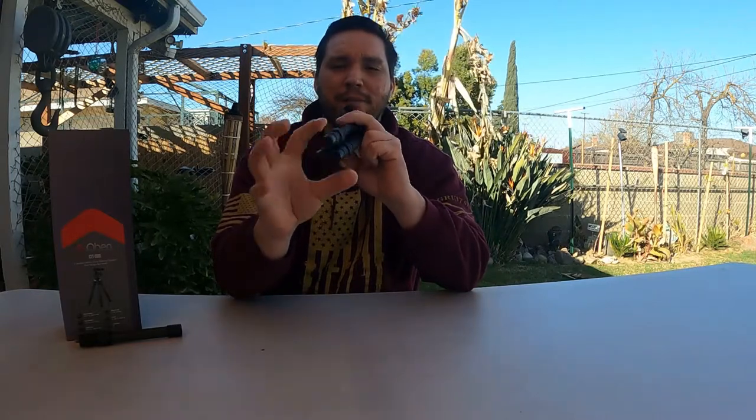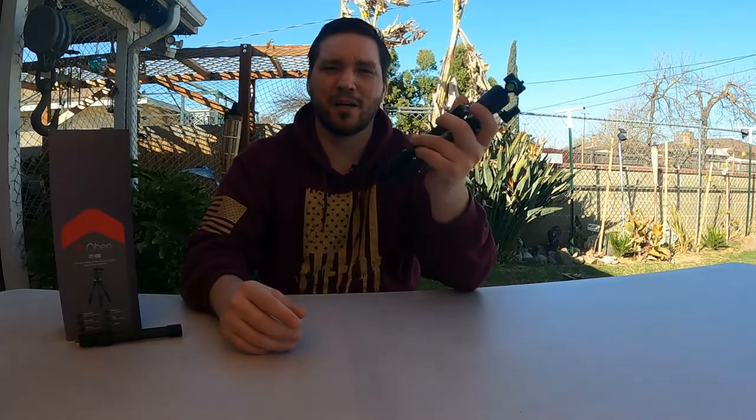I can get a full grip around this, which means I can tuck it away and not worry about it being all bulky. Also, the other benefit to this tripod is the fact that these legs are all metal and they're extendable, so you can extend them out to the length you desire to get a little bit taller tripod.